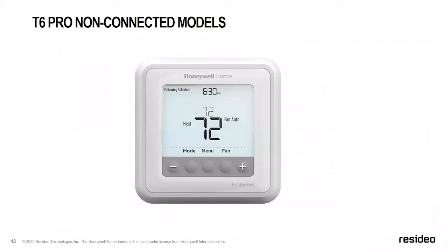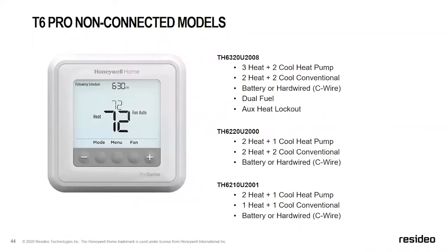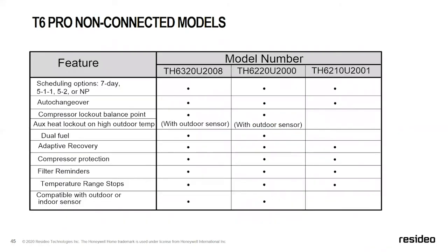Finally, the T6 has the most options: TH6000 series in three heat/two cool, two heat/two cool, and two heat/one cool configurations. The 6320 and 6220 models support compressor lockout by balance point and dual fuel applications. Compatible with outdoor and indoor sensors are also the 6320 and 6220 models. These are great multi-stage applications with the most functionality in the T Series.